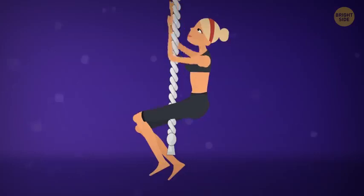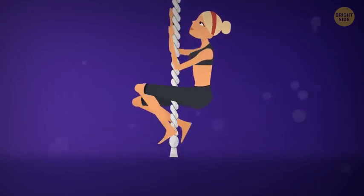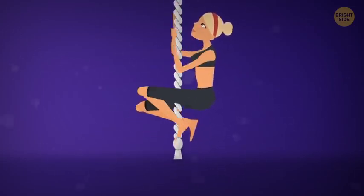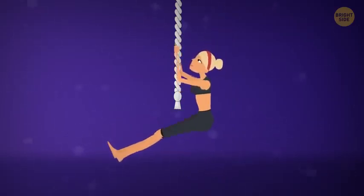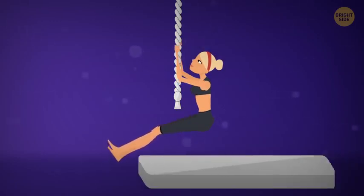After you reach the top, move back down in the same manner. If it feels too hard using only your hands, you can use your legs as well. If you're an inexperienced rope climber, have someone watch you while you're doing this exercise. You can start with partial climbs and just go halfway up the rope. Also, don't forget to put several mats under the rope in case of an accident.